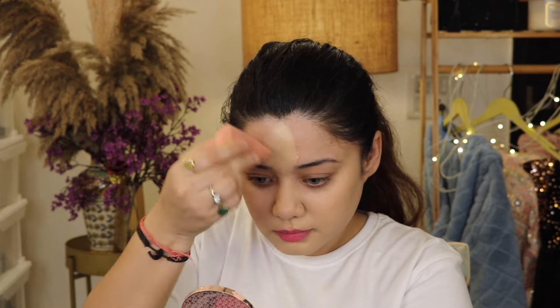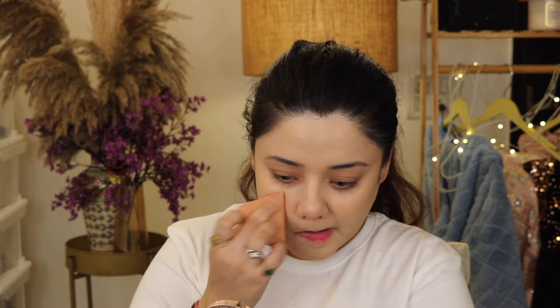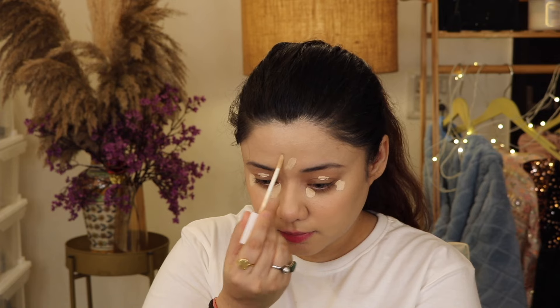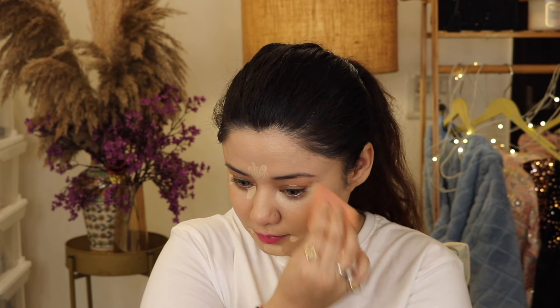If you apply more, you can do that. I will apply a little bit and blend it here — it is very good. I also like this concealer; it is my go-to concealer. I will blend it well.